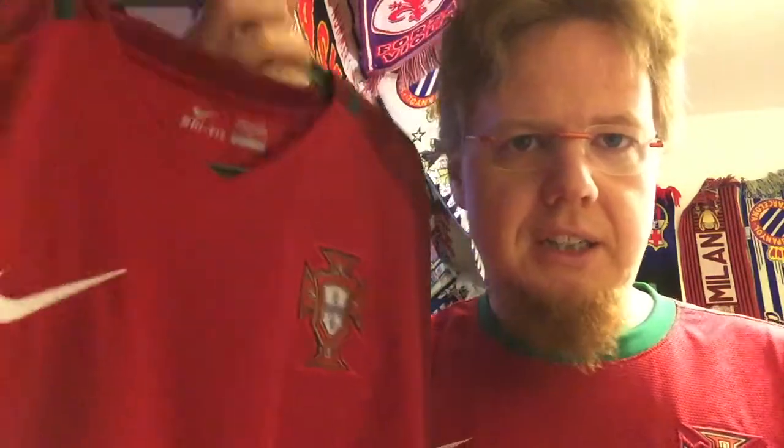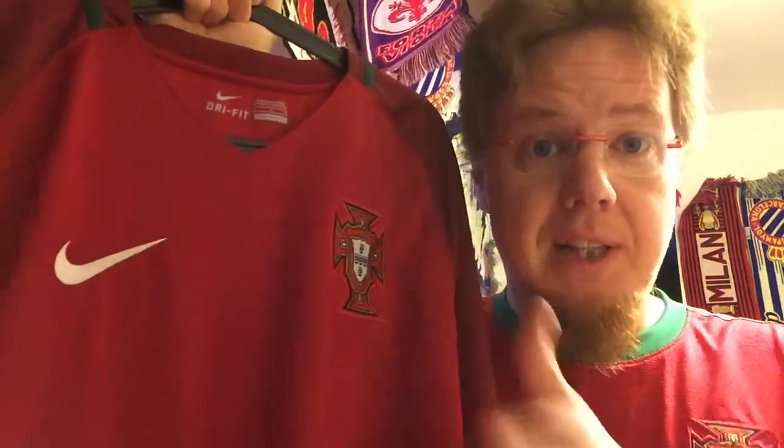There was no way I wasn't getting this. I was actually looking at the Austria home jersey from 2016-17 for quite a while but never got it. Then I looked at others — Spain, maybe France — I like the France crest but really don't like that jersey. Then I saw this one, the last one, and said I gotta get this one.